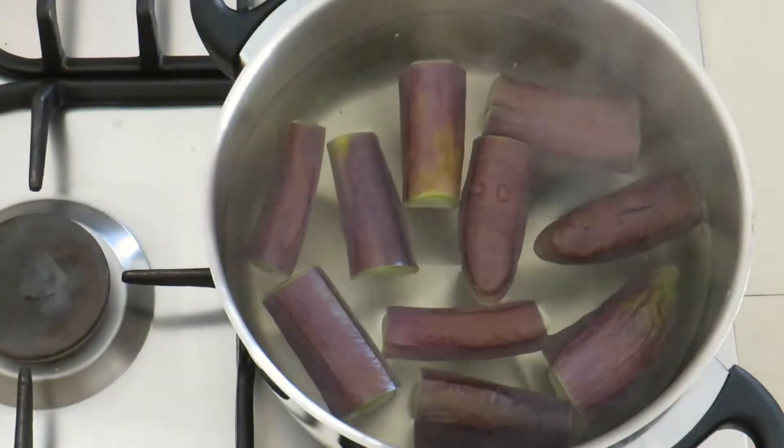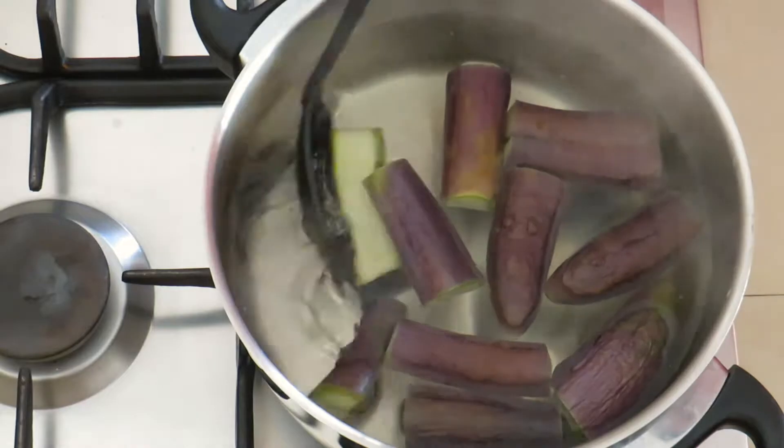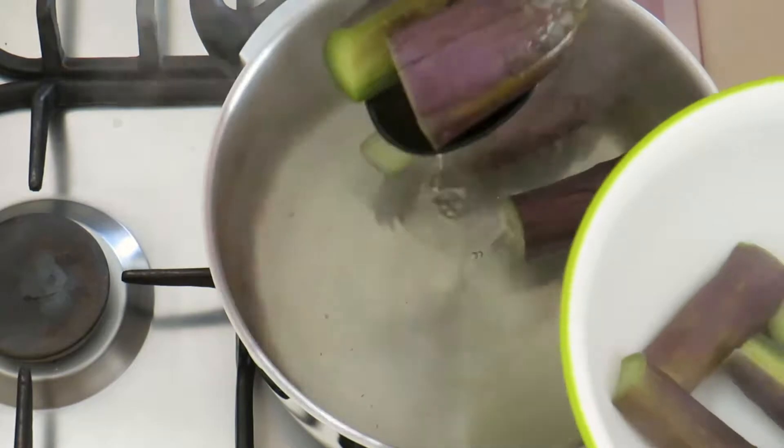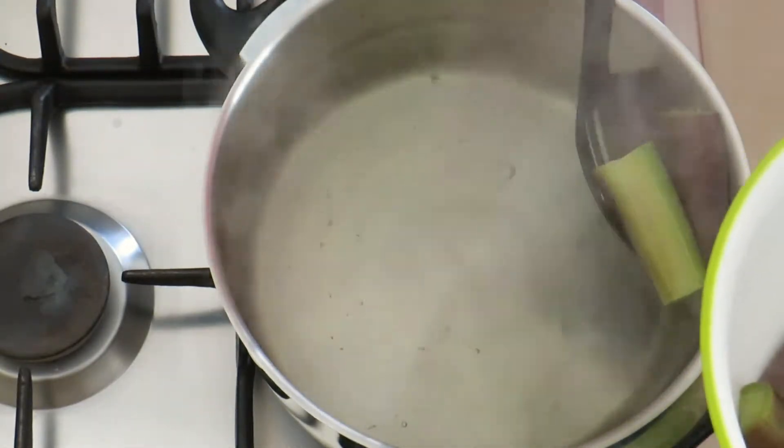After about four or five minutes you want to pull them out of the boiling water into a separate bowl. You don't want them too mushy — you want a little bit of texture to them so that they still have a little bit of chew.